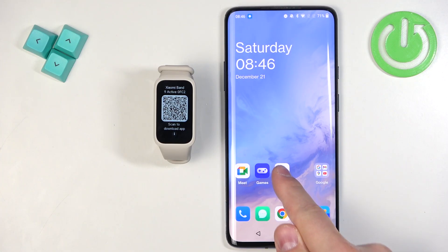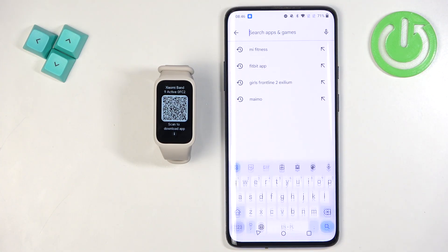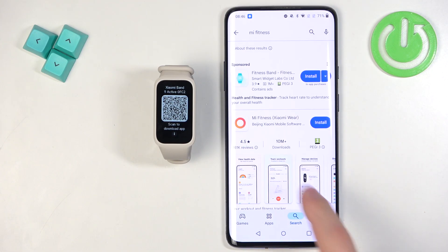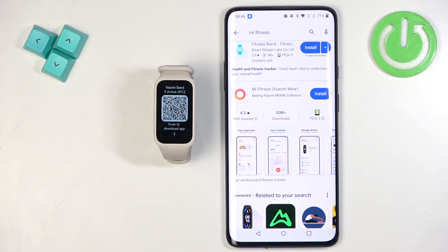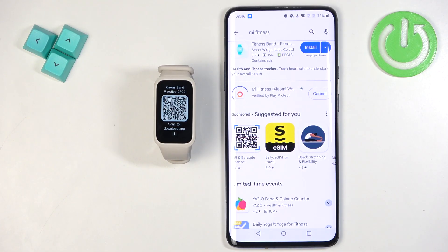Open the Play Store, tap on search, tap on the search bar, and type in 'Mi Fitness', then tap search. You should see the Mi Fitness application — formerly known as Xiaomi Wear — on the list. Tap on the Install button.